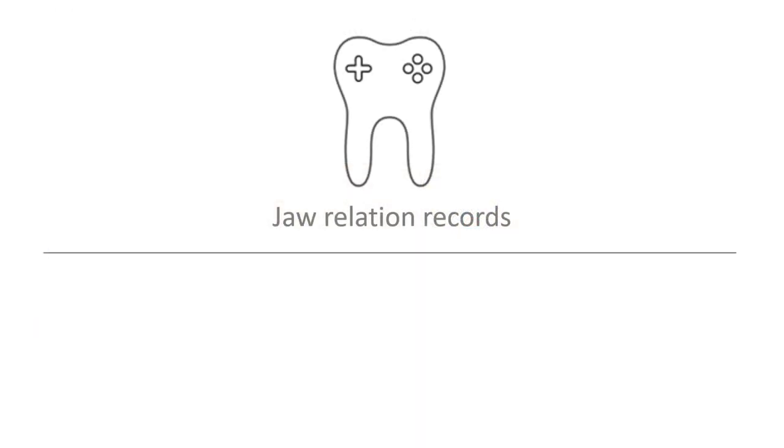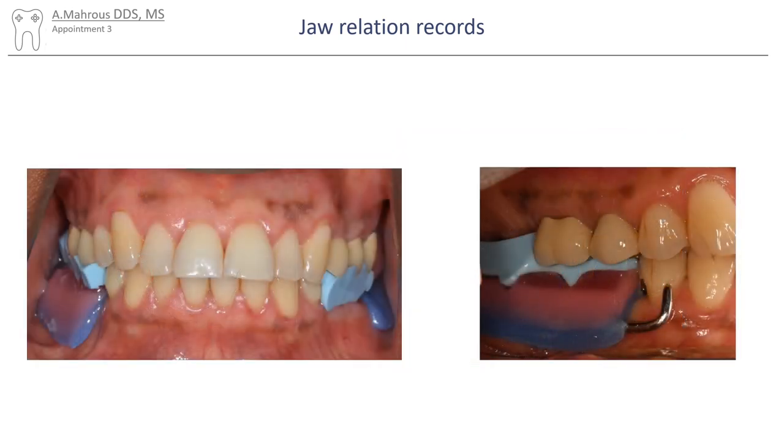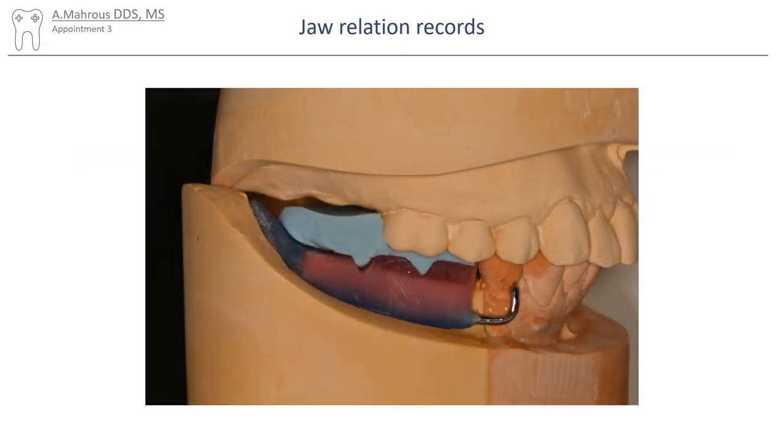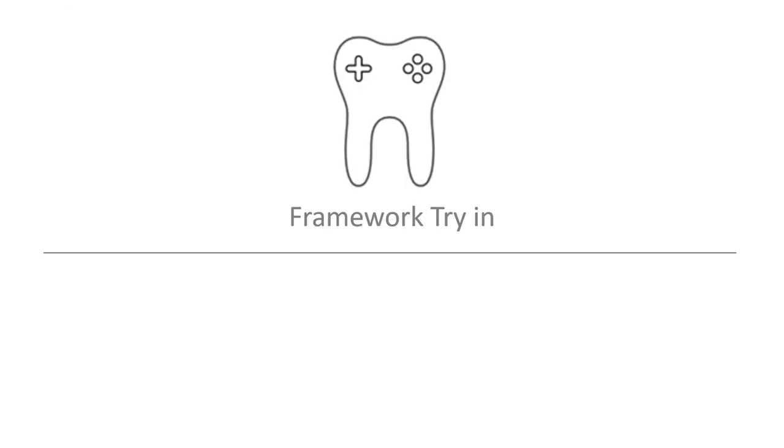Once fit and occlusion are verified, jaw registration comes next. I'll leave a video link for more details on jaw registration records, but generally a record base and occlusal rim is fabricated. Usually occlusal rims will have notches. The jaw registration material along with a record base and occlusal rim are used to mount the casts. Aluwax can also be used and is more effective in cases where jaw registration records are made in CR.